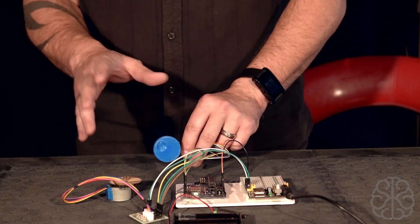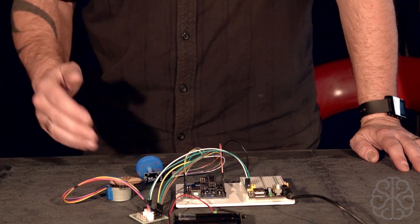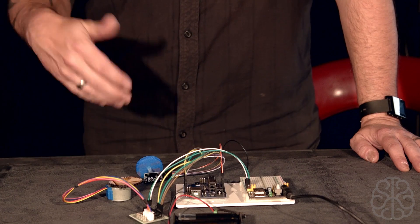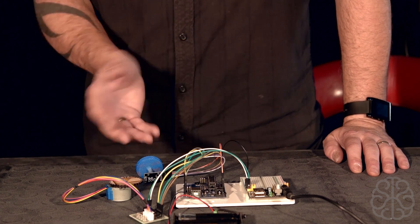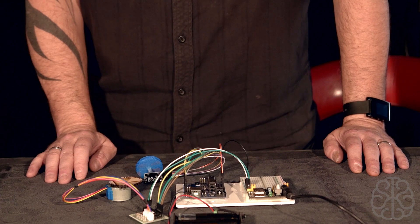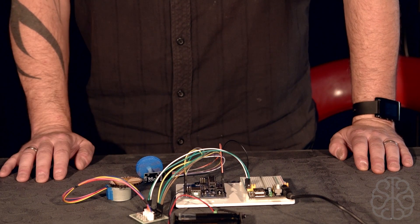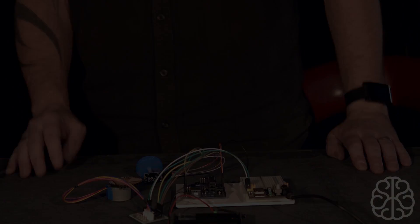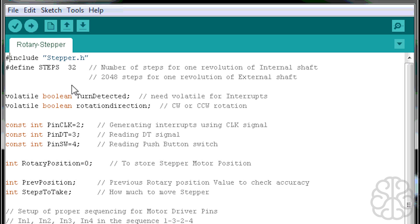That's how we're going to start this tutorial — fairly simple at the beginning, and then we're going to add different motors, buttons, and more. We'll cut here, go to the code window for an explanation, and then come back to see the results.